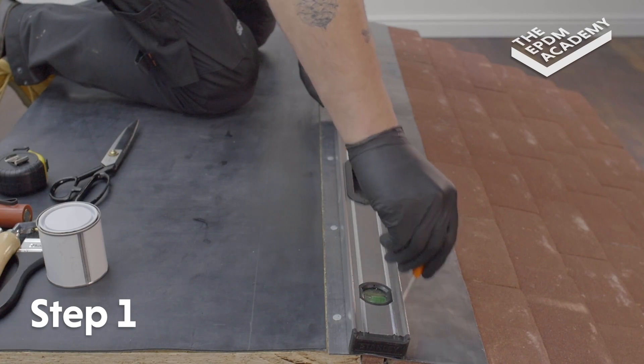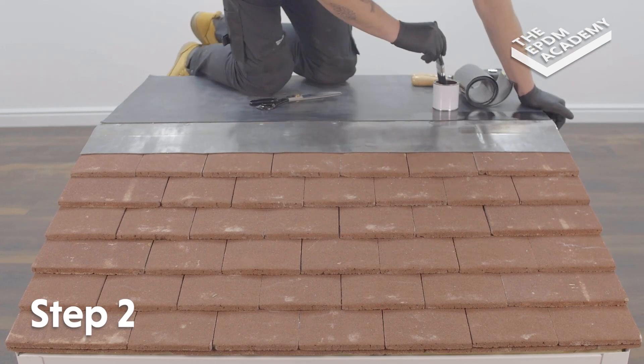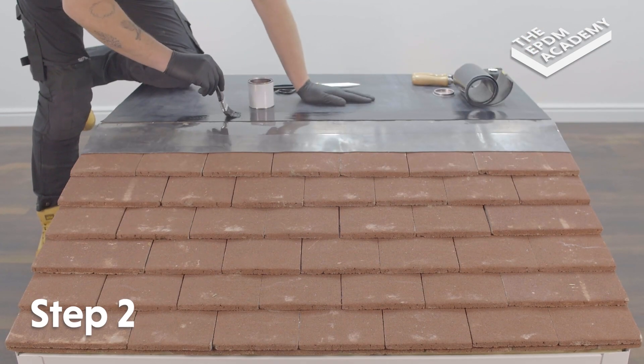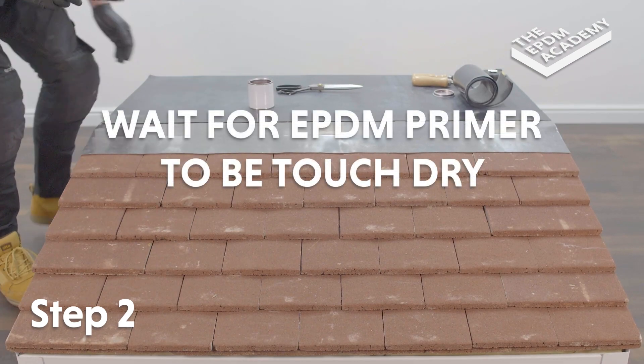Use the straight edge of a spirit level and a scribe to mark an 85 millimeter prime line along the edge of the lead flashing. Use a paintbrush to apply EPDM primer along the edge of the lead flashing within the previously marked 85 millimeter line. Wait for the EPDM primer to be touch dry.